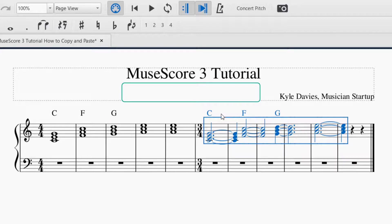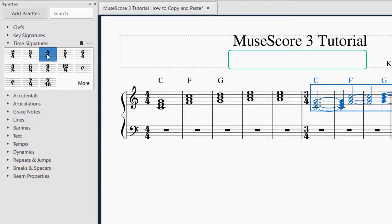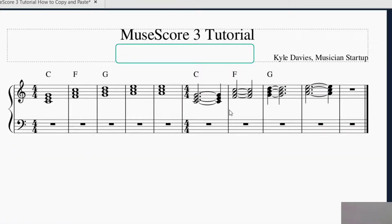That copied and pasted it in that time signature. If I want to change that time signature, you just go to Time Signatures, drag and drop 4/4 time, and now we're in 4/4 time, and you can see it kept the ties.